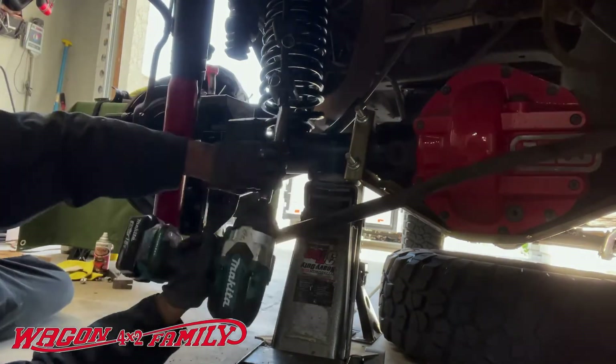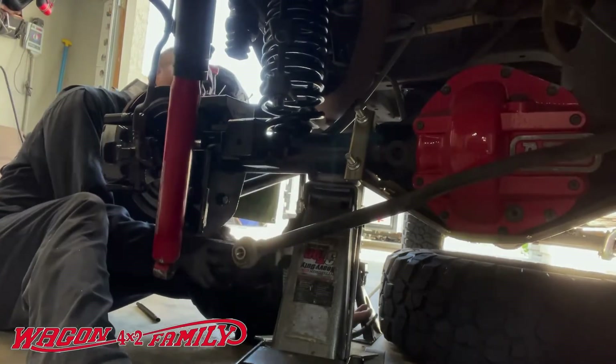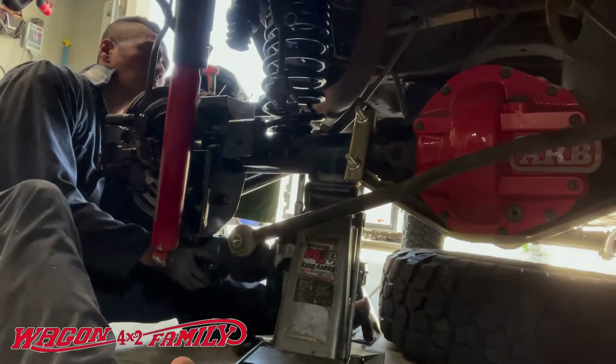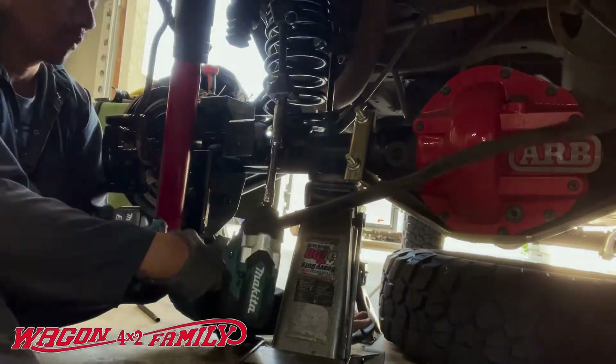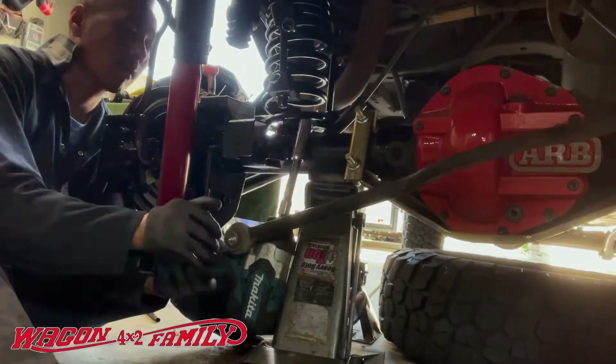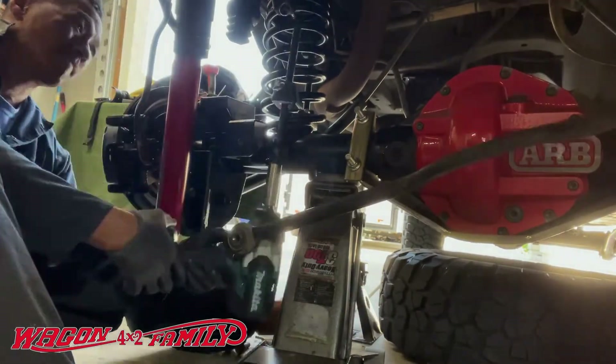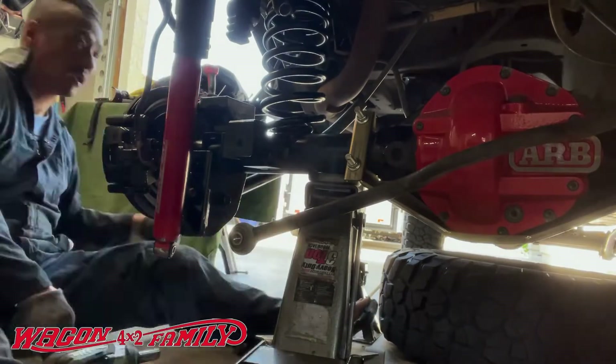As you're decompressing the coil, it's really important that you release the tension equally on both sides. Remember, this thing is still loaded with a lot of power — it's basically a loaded gun — so be very careful that you release it equally on both sides.